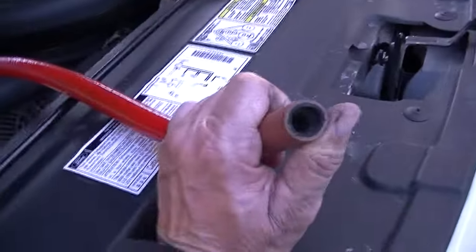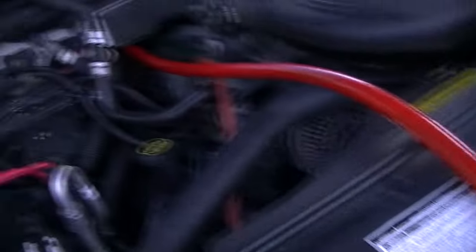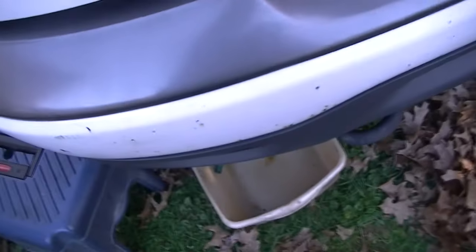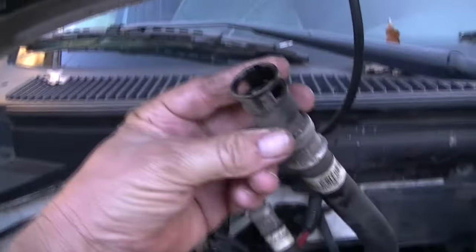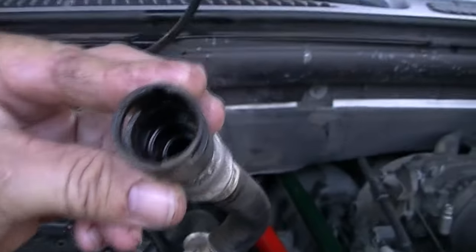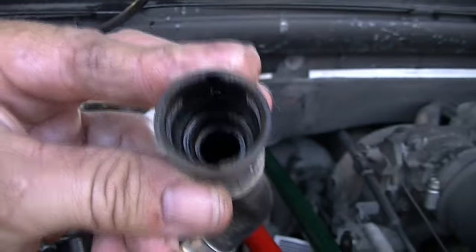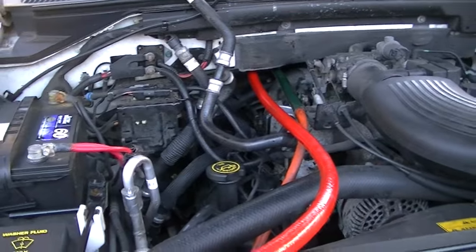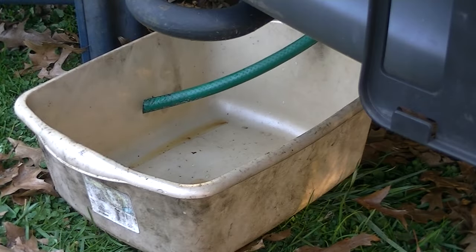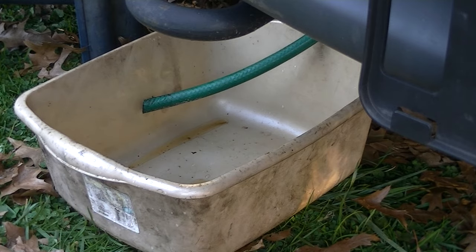I've got a bucket set up down here to catch whatever comes out, and I've got this hose here ready to go. I don't have one of those flushing kits - I'm just going to take my water hose, hold it up here, and let it flow through and watch what comes out. I've got a good idea it's pretty much plugged up because when I took this hose off I saw a bunch of rusty stuff in there - you can actually see some of it sitting on top right there. Let me go turn the water on and we'll set the camera up so you can watch.